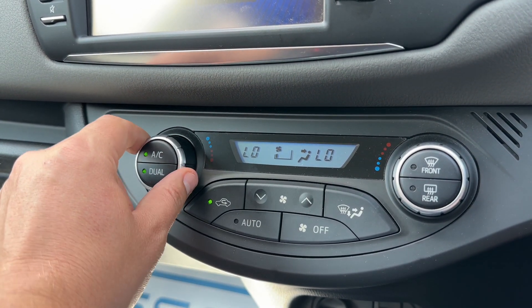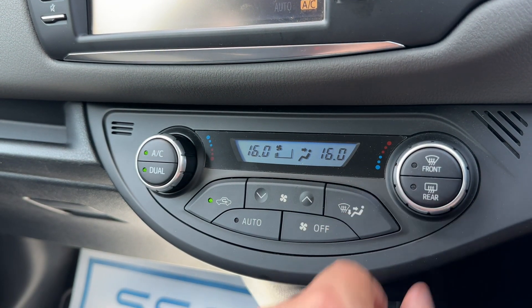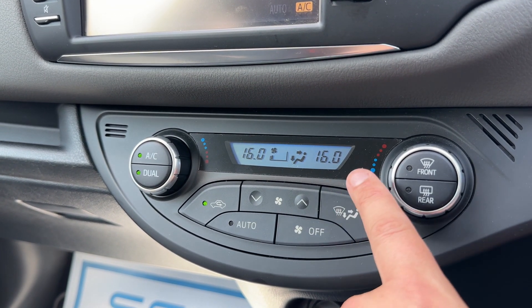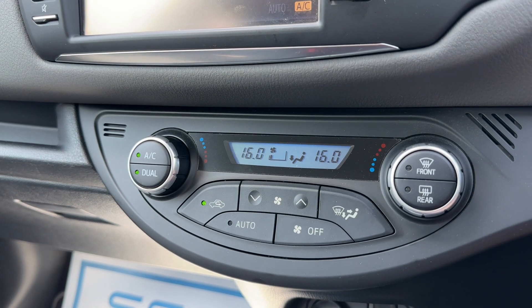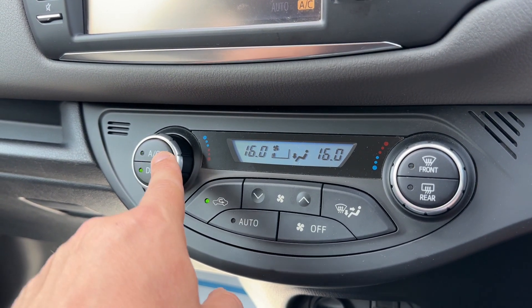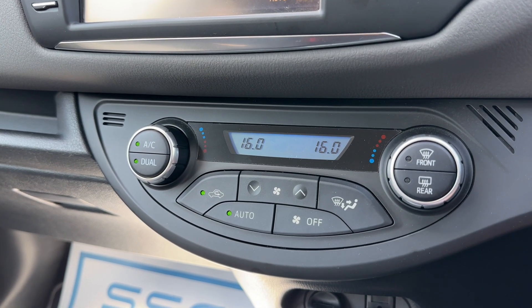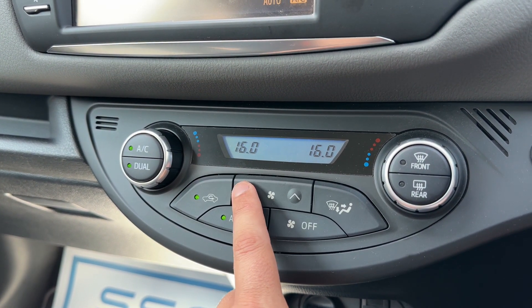You can increase and decrease the fan speed, determine what direction you'd like the air to be distributed in, and when you're happy with those settings you can turn your air conditioning off, back on, or hit auto. The car will then maintain the temperatures you've asked for by taking control of the fan speed and the direction of the air for you.